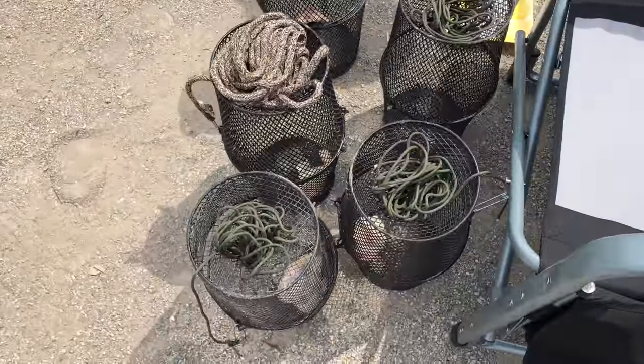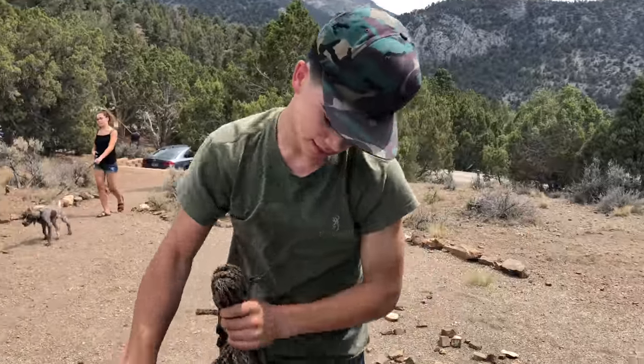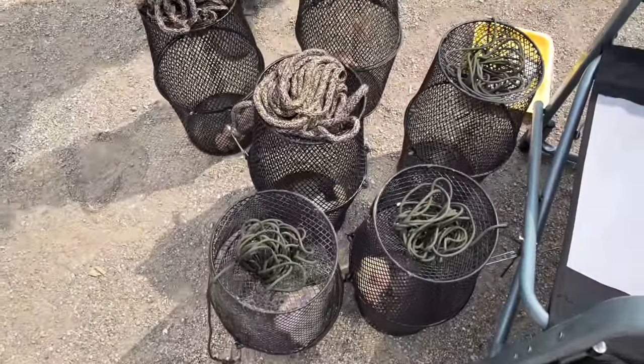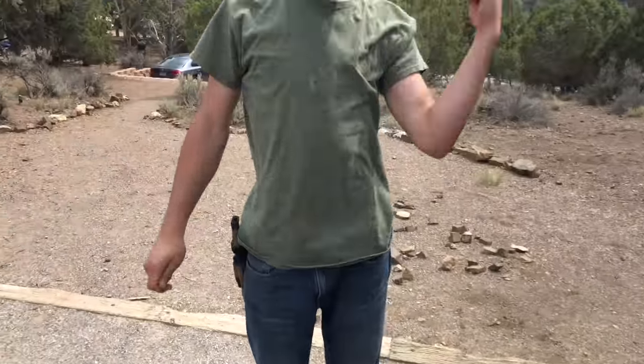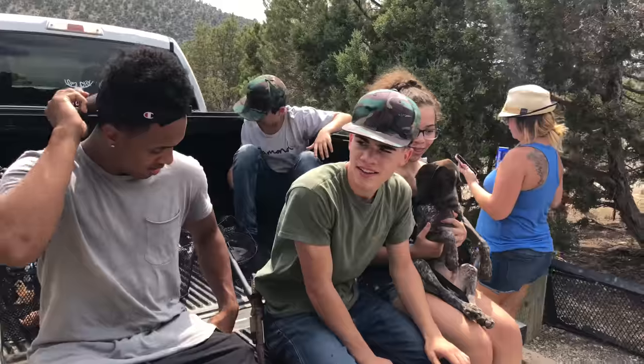What do we got going on here? Setting up all the traps - we got six crawdad traps. We're gonna go set up and have a big old crawfish boil for us all. All right, let's go catch some crawdads!